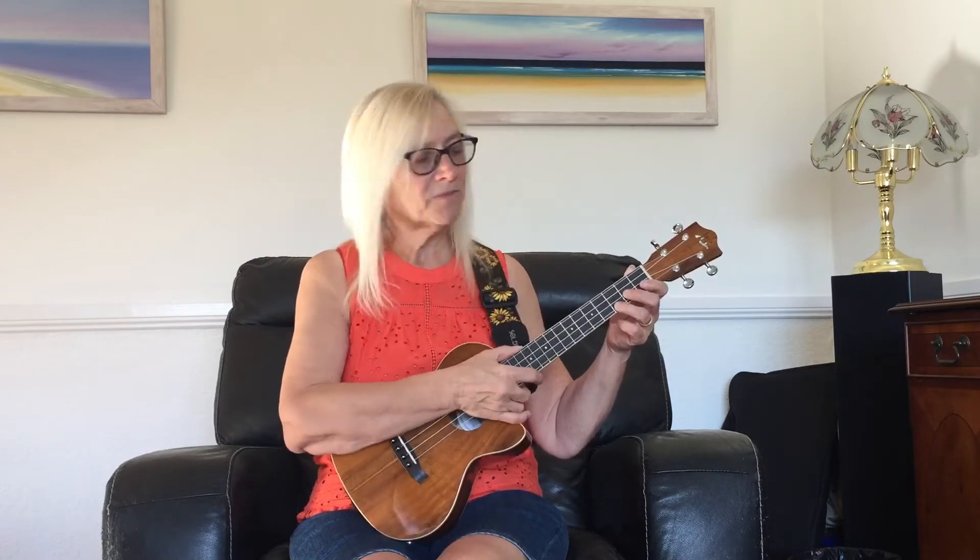Another combination we find really useful is to do a down on the first and third beat, but on the second and fourth we do the down and up. Then you get this effect — one two three four. Join in with that, have a go. One two three four — one two three four.